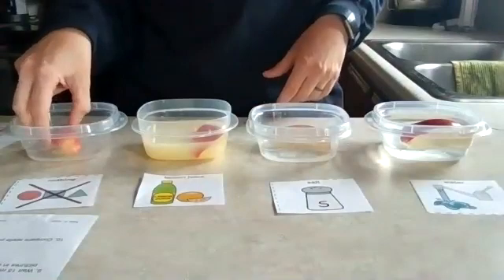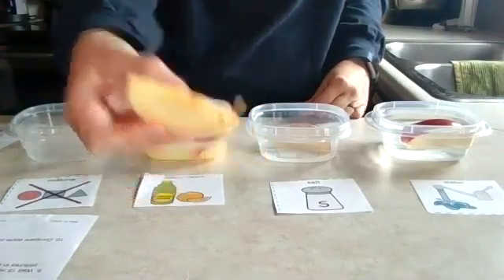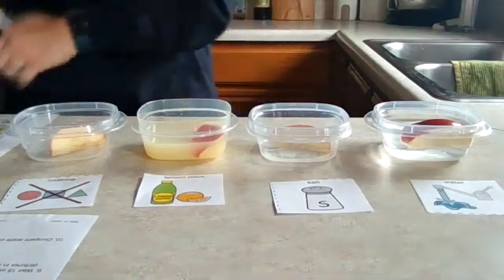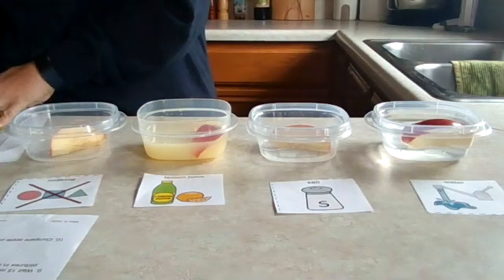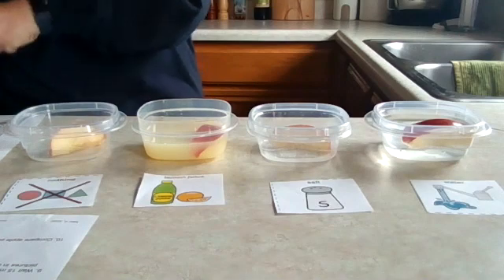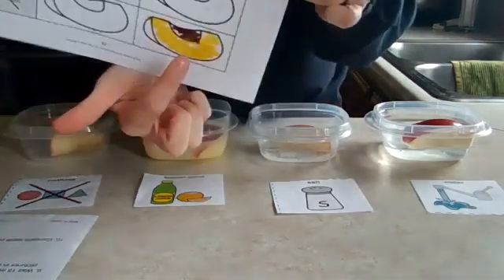It has been five minutes, so I am back and we are going to check out what we have here. I have our paper and my markers. After five minutes of soaking, I'm going to color in what I think the apples look like. The first apple I'm going to look at is the nothing apple — it looks like right in the middle it has started to brown a little bit. The yellow outside is a little brown in the middle.